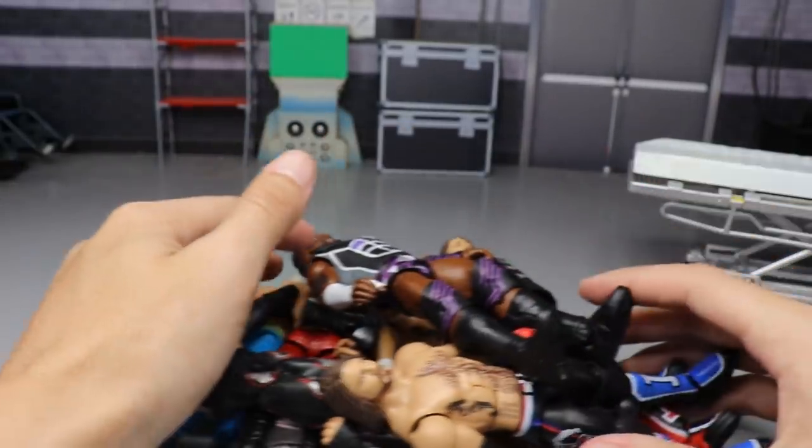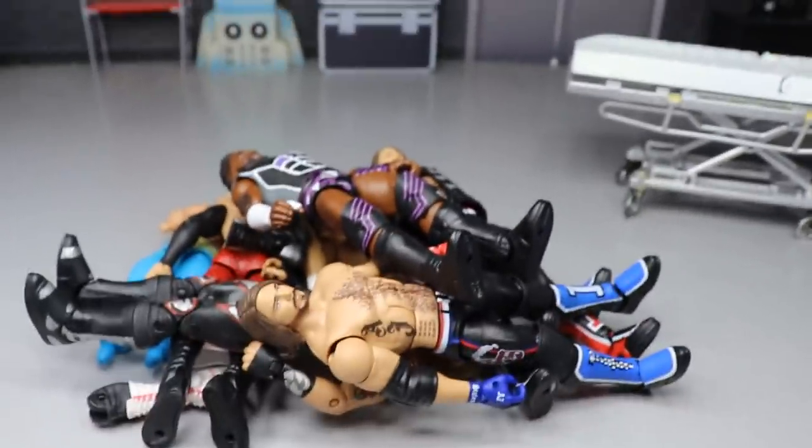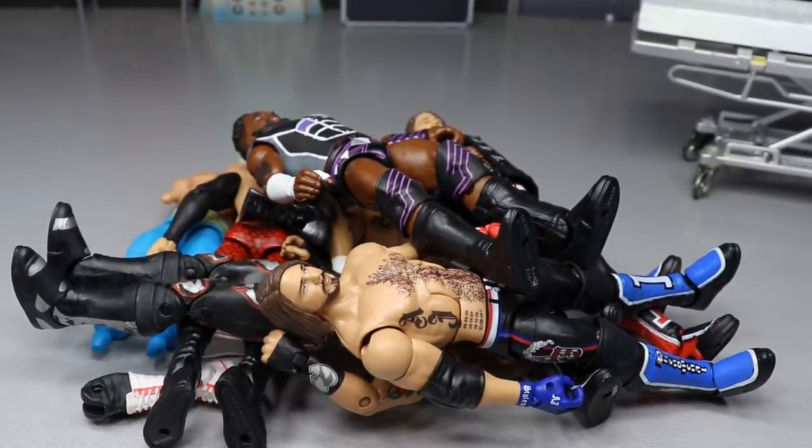We're going to get all of these finished, get MDT Live finished, and move on to the go-home show for Vindication. We're also still waiting on Elite 71 — when it arrives I'll review it, rank them, and do surgery. Thanks for watching — subscribe for more WWE figure videos and follow me on Instagram and Twitter at MyDamnToys. See you in the next video!